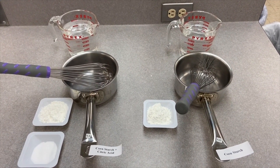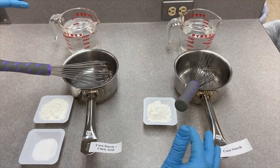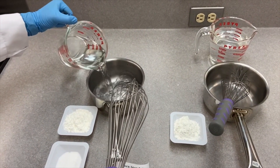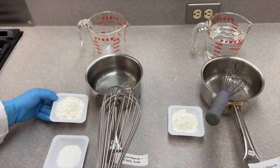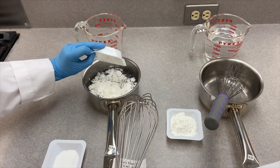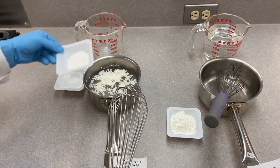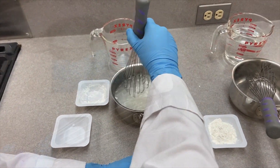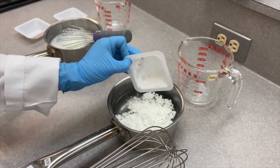Both samples have 500 milliliters of water. We're going to pour the water and mix. This is the one with the acid. We have the same amounts of cornstarch, and now I'm mixing the cornstarch with water without acid.